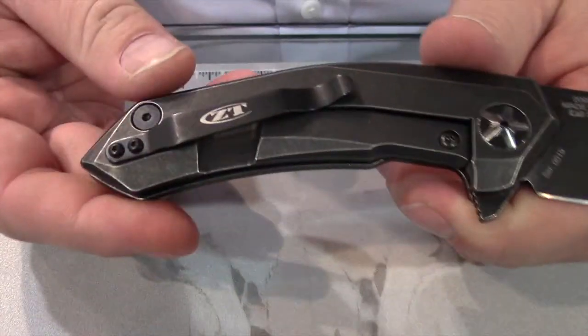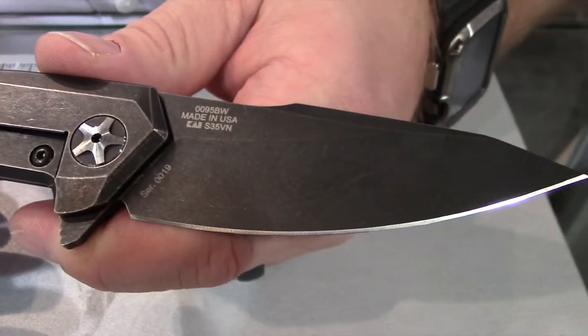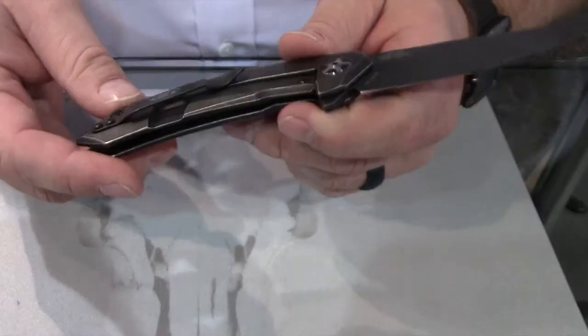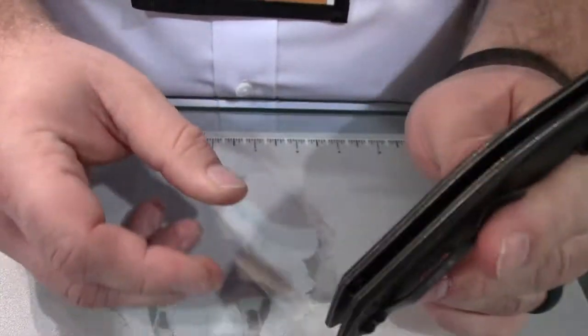It's a frame lock, with the steel lock puck and overdrive limiter. S35VN steel, standard Zero Tolerance pocket clip, tube spacer standoffs.